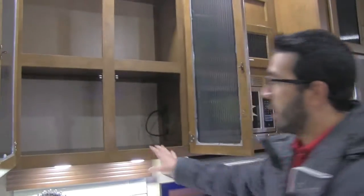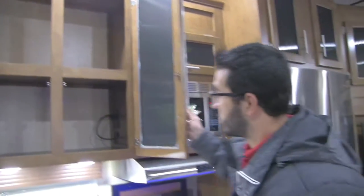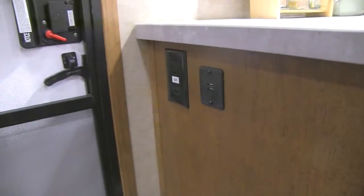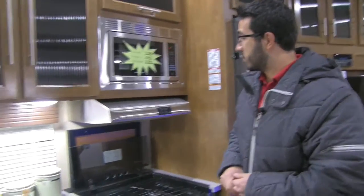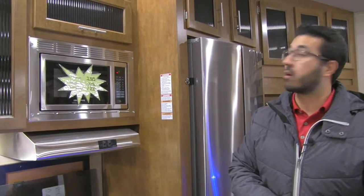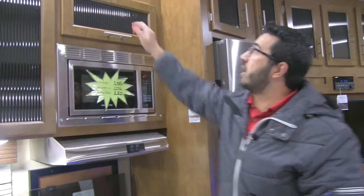Up top you have good cabinet space for food or dishes. Underneath the upper cabinets there are two LED lights — most manufacturers only put in one — plus an electrical outlet right up front in case you need to plug in an appliance like a toaster or coffee maker. There's a window to let in natural light and give you a view of your campsite. You have a stainless steel hood with light and fan. Above is your microwave, and above that some extra storage with nice decorative fluted glass.